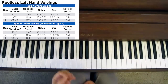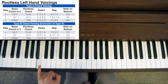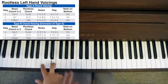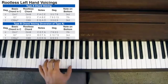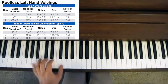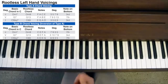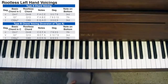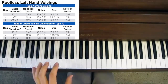A Type B rootless chord voicing is the inversion of that. Instead of going 3-7-3 in the bass, we go 7-3-7. So for the D minor 9, we move the top two notes down so the 7th is at the bottom. Then for the G13, we move those two notes down. And the same for the C6/9. In the bass we now have 7-3-7. That's the only difference between Type A and Type B — in a 2-5-1, the bass has 3-7-3 in Type A and 7-3-7 in Type B.